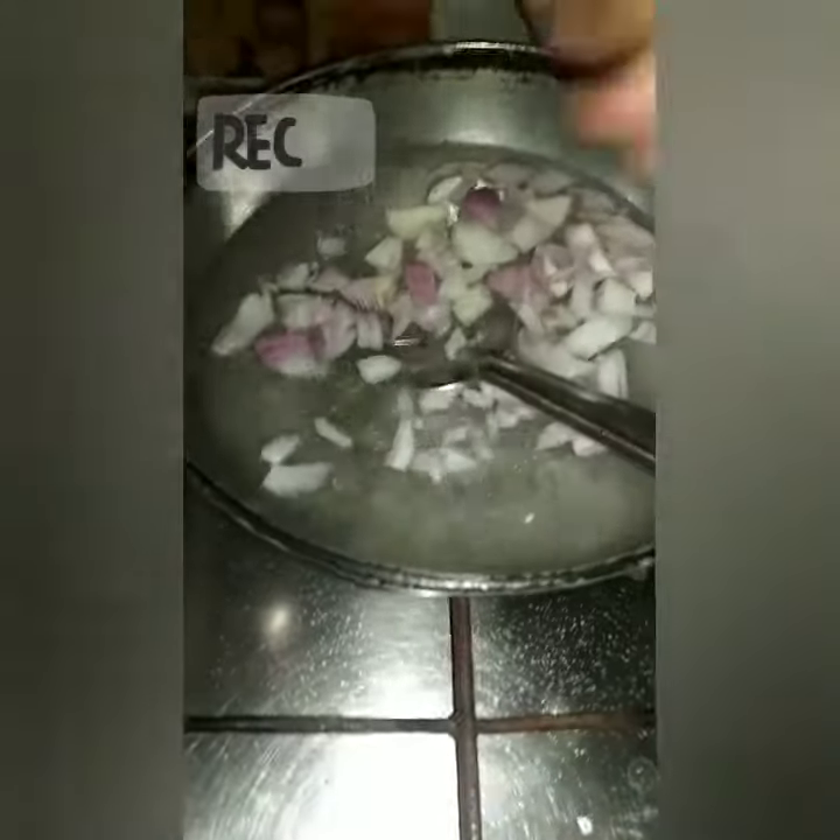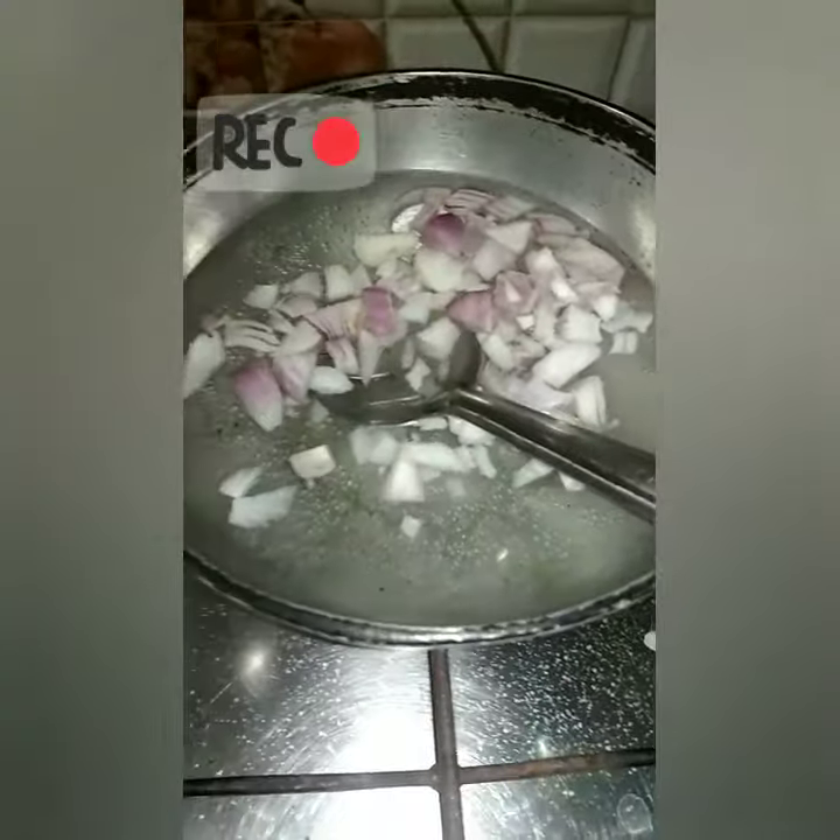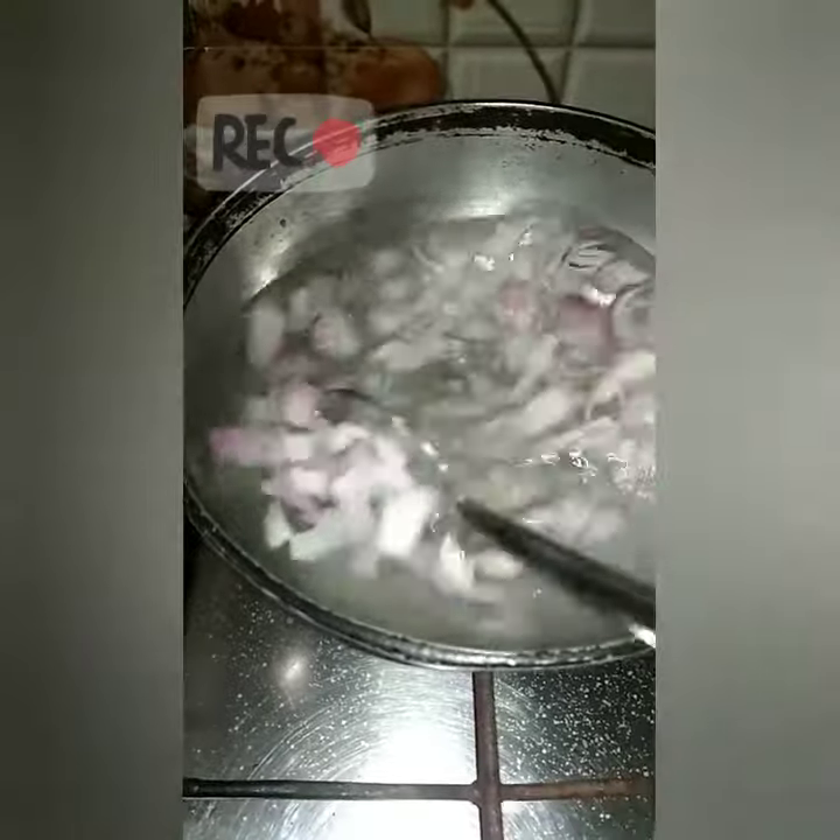Snack items are not good for you, but you are looking for your favorite snack items, so I am going to share my favorite snack items.